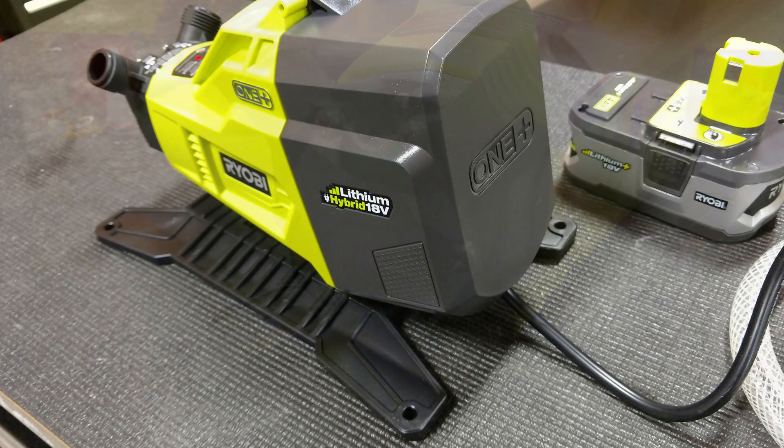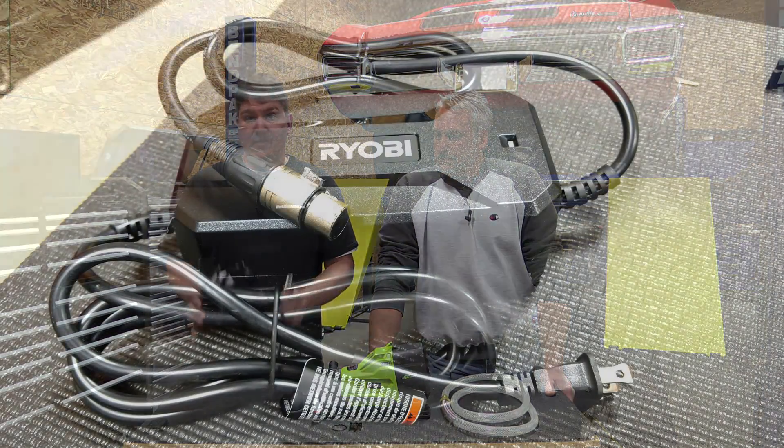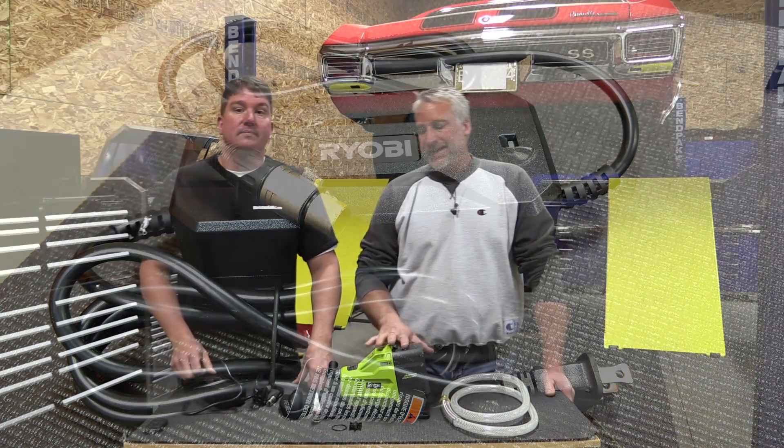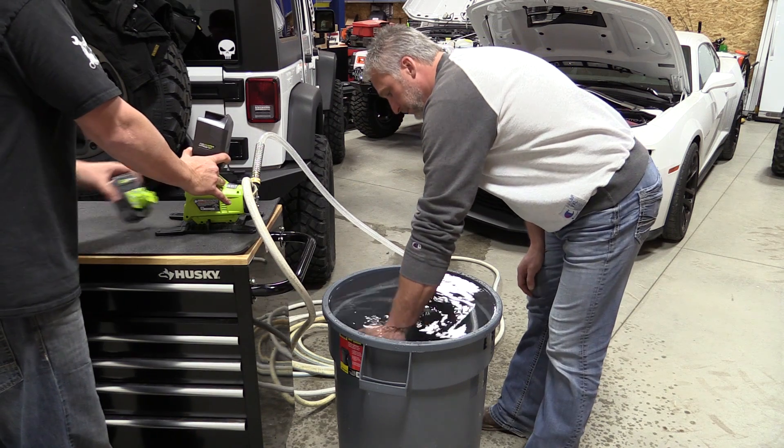It also runs off of 110V, which makes it hybrid, but it's unlike some of the other hybrid tools we've seen from Ryobi — this one actually has a transformer that you plug into it. Ryobi rates this at 200 gallons off of a four amp hour battery and about 325 gallons per hour.